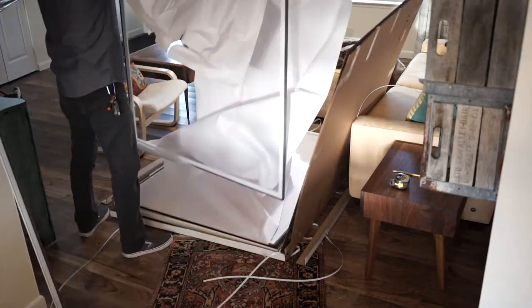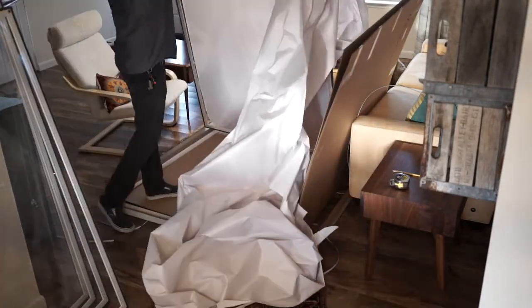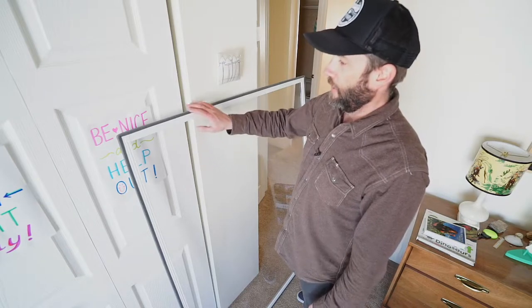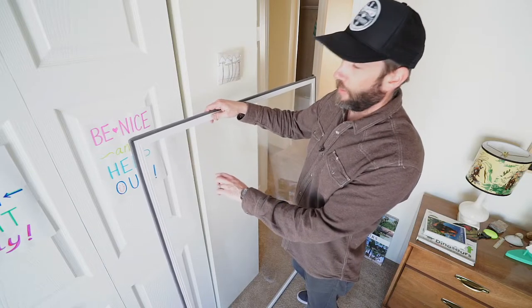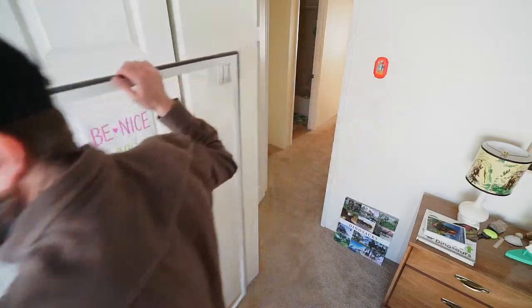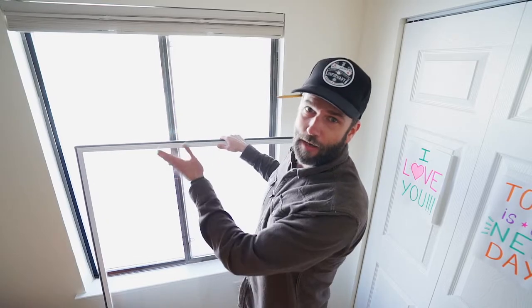The window inserts come packaged really well. They're wrapped with paper and cardboard so they won't damage each other and won't get damaged in transit. Plus you'll have some great big pieces of cardboard for your kids to make art projects with. This is the insert — it's an extruded aluminum frame with a vinyl film in the middle. The vinyl film is stretchy, you can poke it, you can clean it, the kids aren't going to mess it up. It goes into the opening with no tools and no fasteners, just presses against the side of the window with this foam tape.